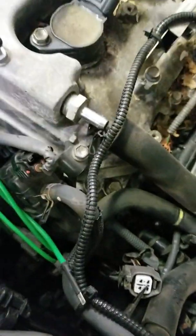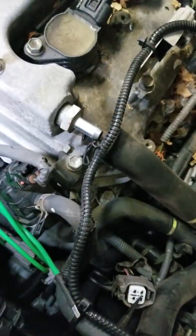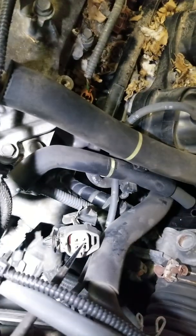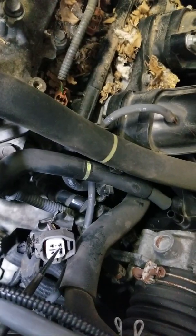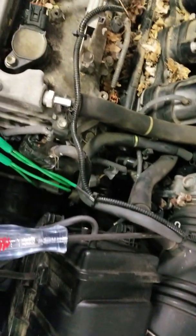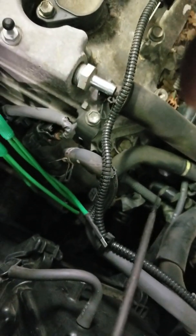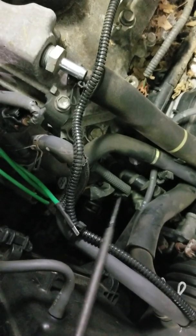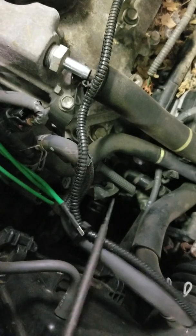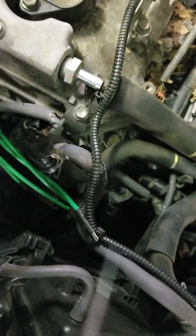No doubt about it, this is a bad air fuel ratio sensor on bank two. Now I want to check the control from the computer to make sure the heater circuit has a control signal. These are ground-side switched, so I've got a test light hooked to battery positive. On these Toyotas you have to crank the vehicle to get the computer driver for the heater circuit to actually work.